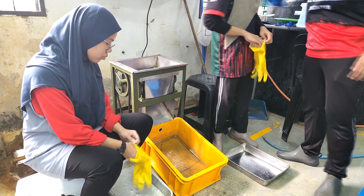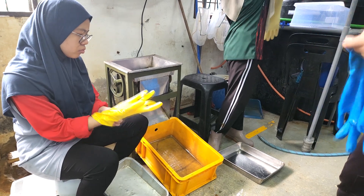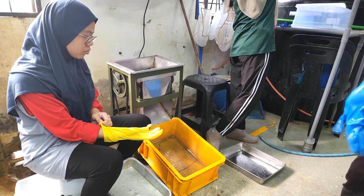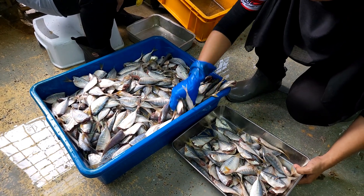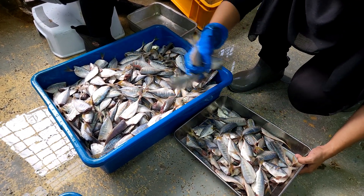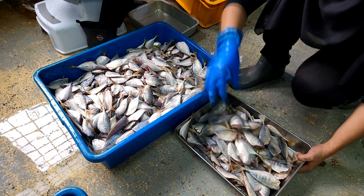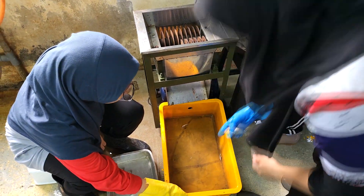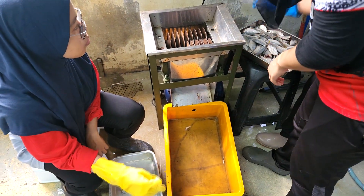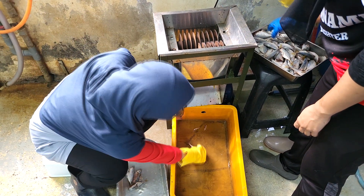The first step before using this machine is to gear up and ensure there is proper placement and catchment of fish by putting a tray at the bottom and preparing the fish that needs to be cut. The first step involves taking the fish with their heads removed and feeding them into the process. Once the machine is running, we throw the fish into the section that has the blade, as you see over here.